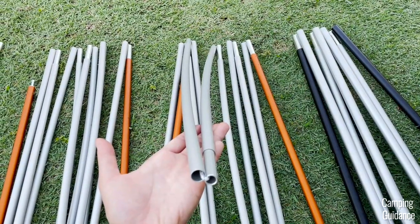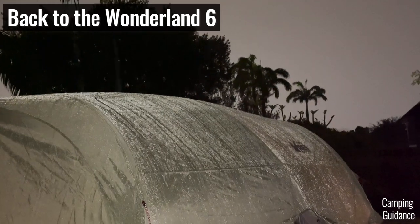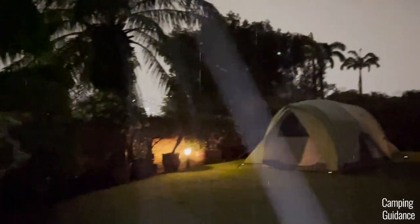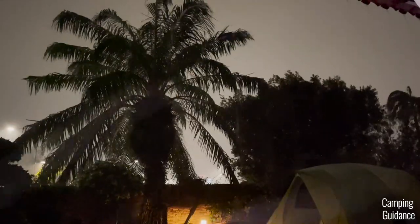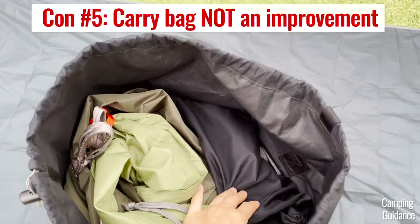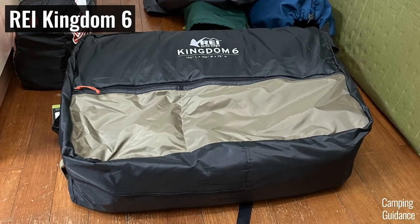As for cons, the biggest one is easily the bending of the poles. Another con is that unlike the previous Kingdom 6, the rainfly of this Wonderland 6 doesn't extend all the way down to the ground, so this tent wouldn't cut it in too many hours of heavy rain. Rainy-day ventilation is also pretty limited to just a gap between the rainfly and tent body plus these ridiculously tiny door vents. Please also keep this tent away from crazy winds — light wind is fine though. A smaller con is the side-loading carry bag; I would much prefer a top-loading carry bag like my Eureka and Coleman tents.